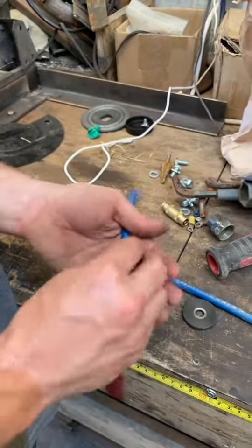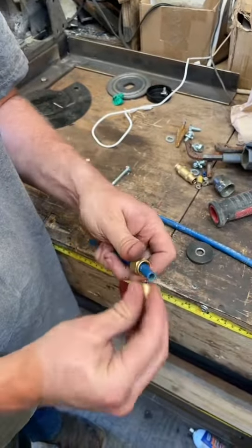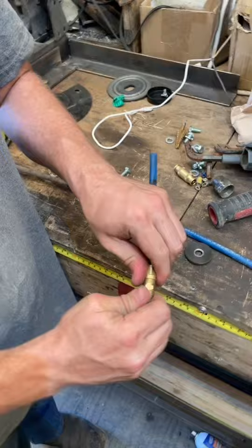These are your compression fittings. It's got a little sleeve on the inside. You put the one end on, put your inner ring in, and then you thread it on.